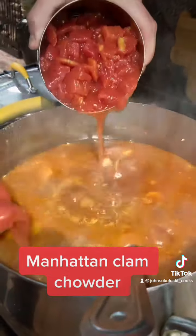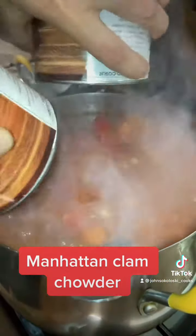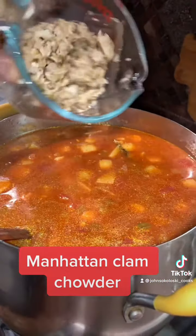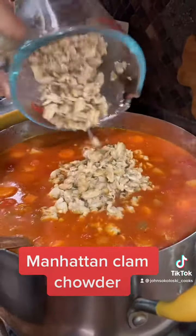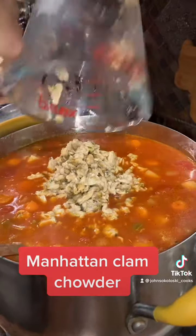Get both of those big cans of tomatoes in there. Open the two cans of baby clams and drain them — I rinsed mine too because I don't like chewing into sand. Get them in the pot.